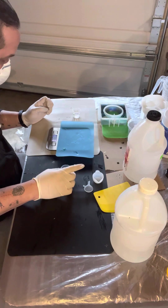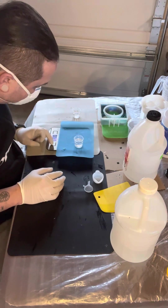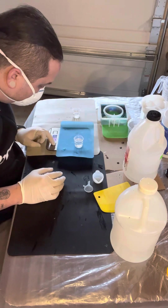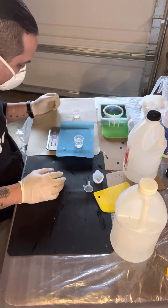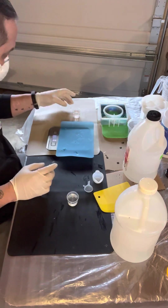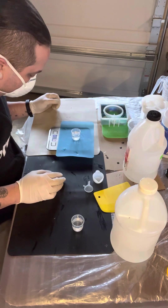Measuring out 18 milliliters and 28 milliliters of hardener as well. So: 20 milliliters of resin weighs 19 grams, and 20 milliliters of hardener weighs 16 grams.